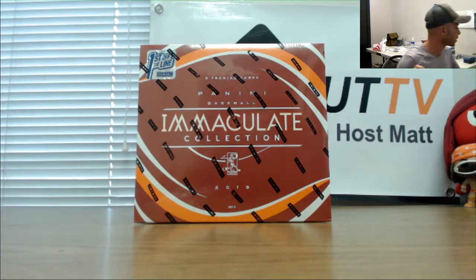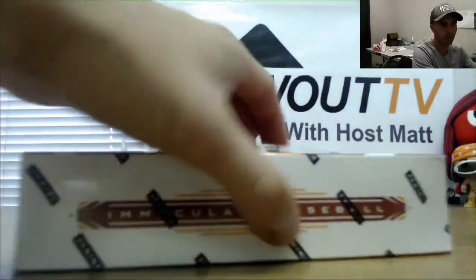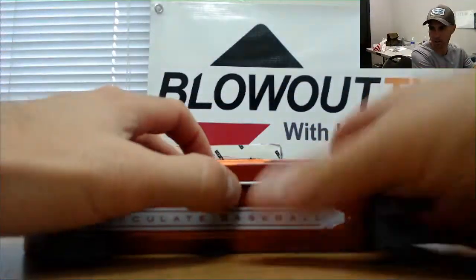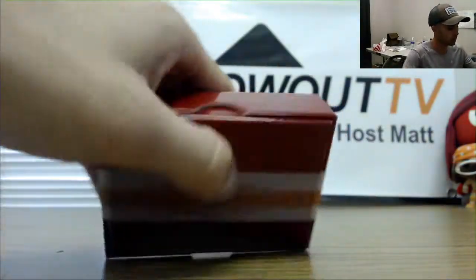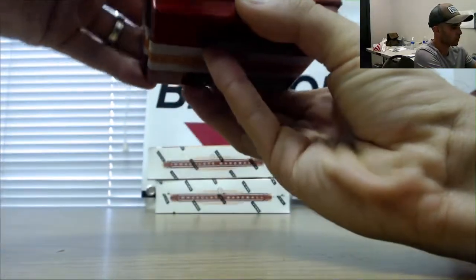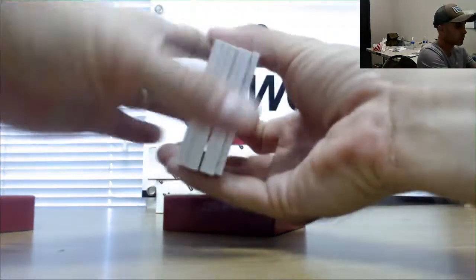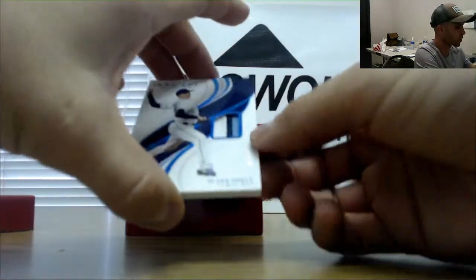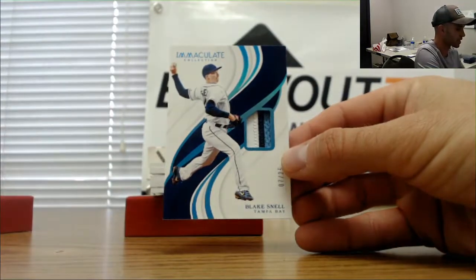All right, next up we got Blake gonna rip open a box of First Off The Line Immaculate Baseball. Appreciate it, man. Let's see if we hit another two-button box. That would be nice. All right, start off for you — this looks like it's gonna be a legend box. Number 7 of 25, Blake Snell.